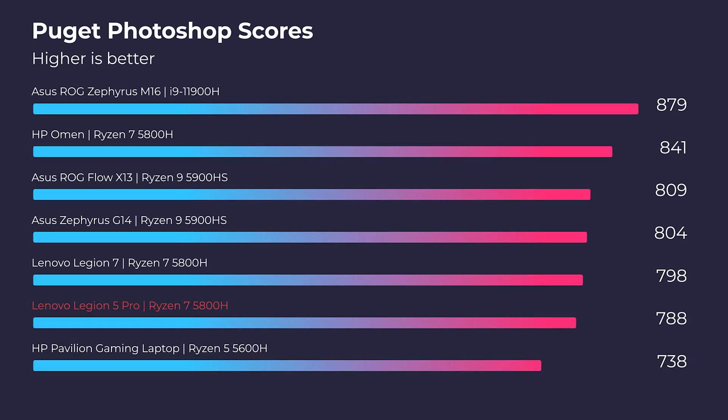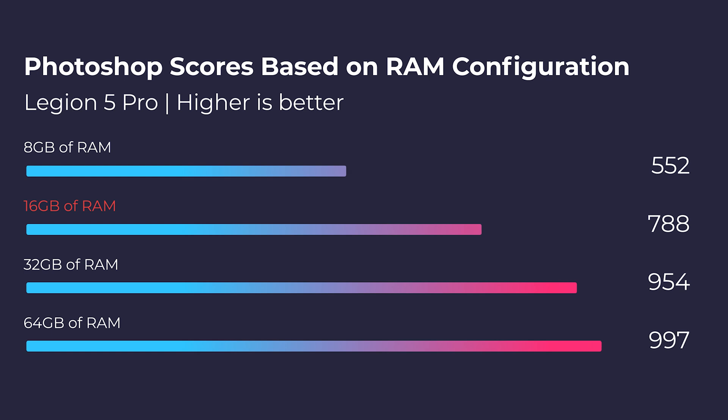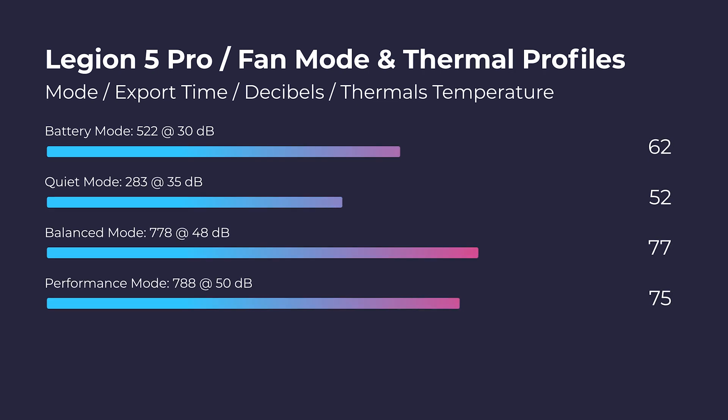Moving on to Photoshop, this laptop doesn't top the charts but it gets a fantastic score. You're going to have no issues if you're a designer working in the Adobe Creative Suite or perhaps in Sketch, Figma, or the Affinity Suite. Same thing with video editing — I'm running the Puget Systems Photoshop benchmark on different fan modes so we can check the score, thermals, and fan noise at each of the settings.